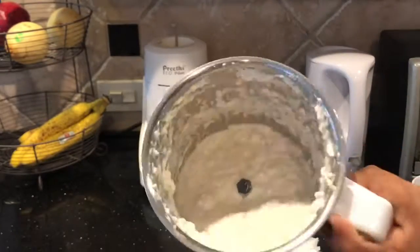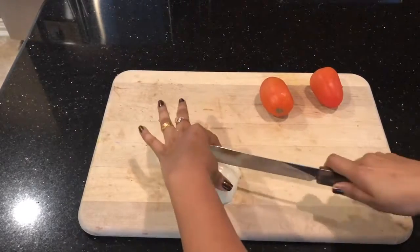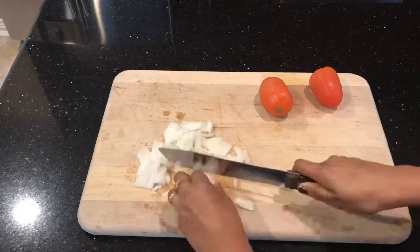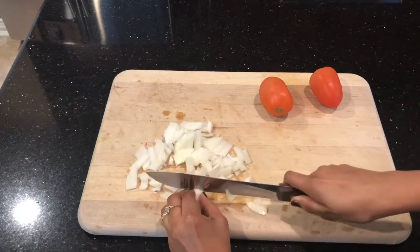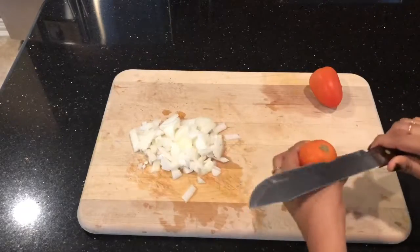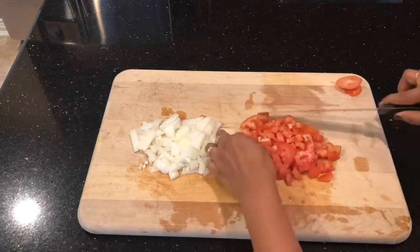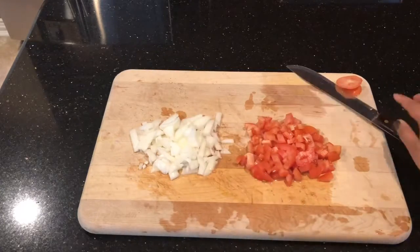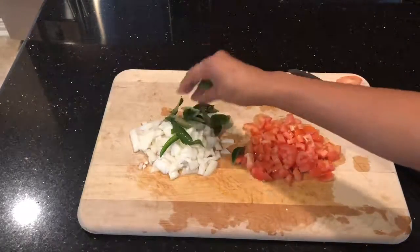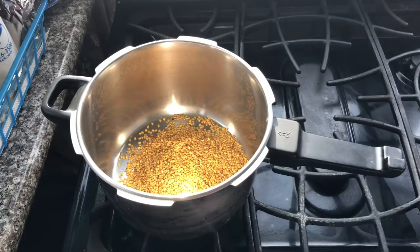Here I'm going to chop onions into small pieces, and then two tomatoes again chopped into small cubes, green chilies and curry leaves.